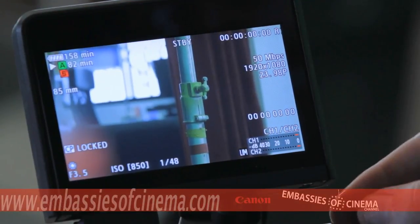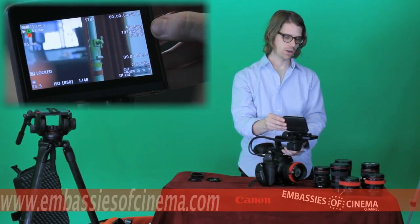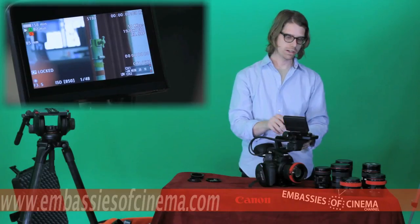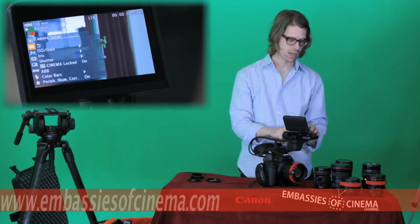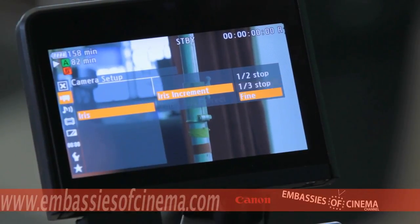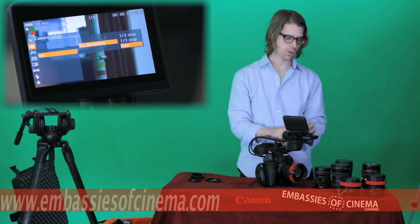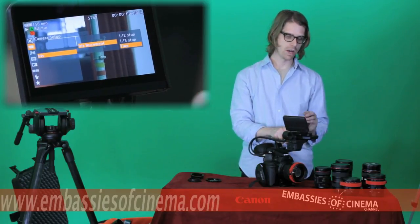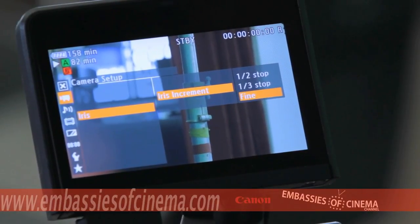You also have your codec settings. The camera records a maximum of 50 megabit per second, 1920x1080 codec, which is a broadcast-approved codec. One of the bigger differences from the DSLRs is the menu controls — you have a real menu giving you access to features and settings not available on DSLRs. You can make custom settings, such as setting your iris increment to half a stop, one-third of a stop, or the fine setting on the C300 which gives you a one-eighth stop increment on your EF lenses, allowing for very precise exposure control.